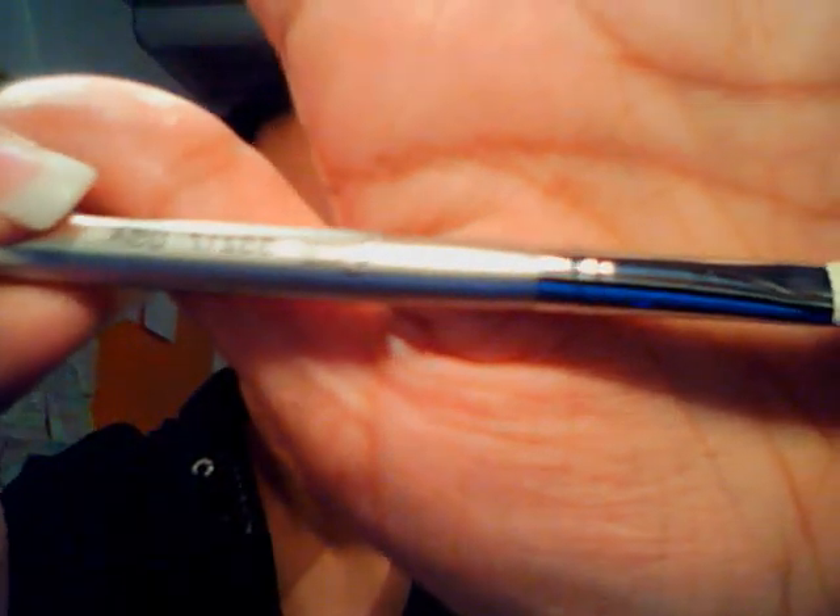They also give you this as a free gift, which is the 217 here. It's just a different color but it pretty much works the same. As you can see — Sigma 217 — and I really like this. It works just as great as MAC brushes.